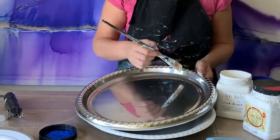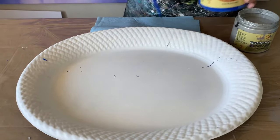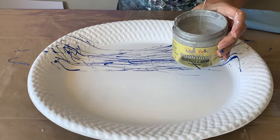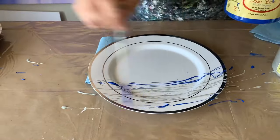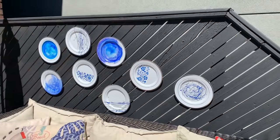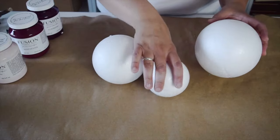Our third technique on these plates is going to go full Jackson Pollock. Next up we're going to use a silver bullet on one of our smaller plates. Now that I've hung them all up, they look great.